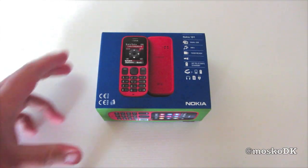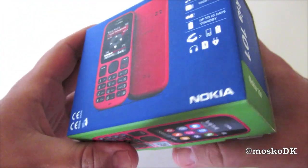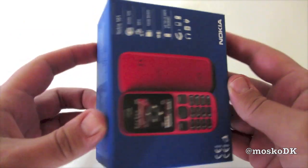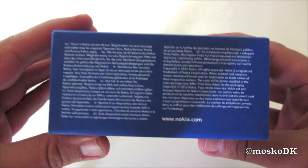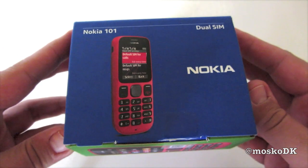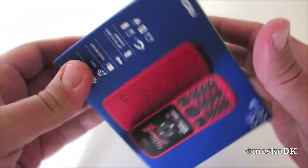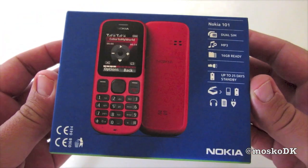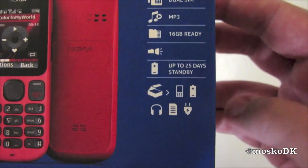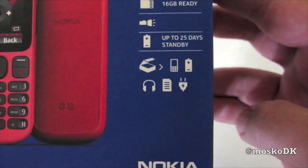Hello YouTube and welcome to this unboxing of the Nokia 101 Dual SIM Feature Phone. This is the version for the Nordic Markets, and this phone will set you back around $25-$30. It features Dual SIM, MP3, 16GB ready, built-in flashlight, and 25 days of standby.